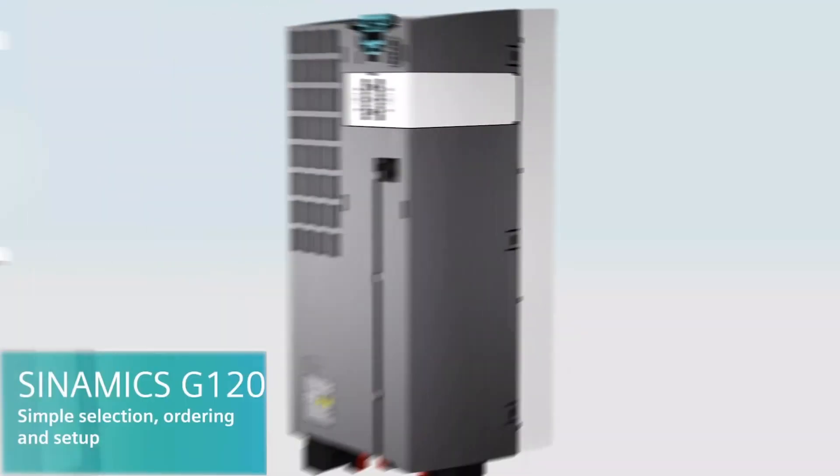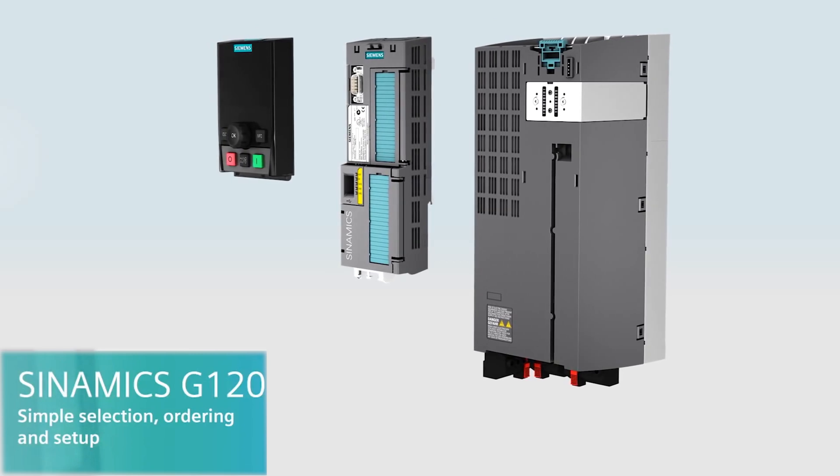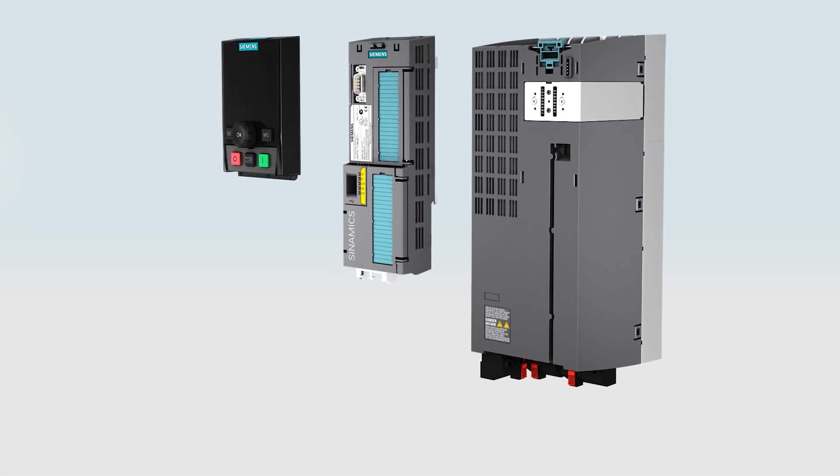Again, the G120X was specifically designed for water, wastewater, and HVAC applications. If you're outside these applications, we recommend taking a look at the G120, which is designed for general purpose applications up to about 400 horsepower and offers a few options that the V20 and G120X do not.